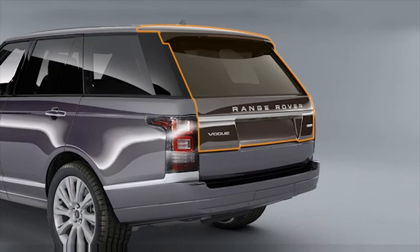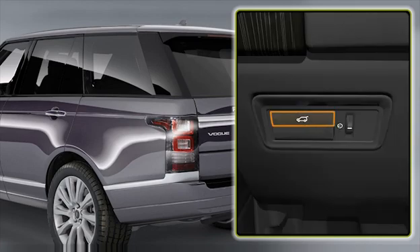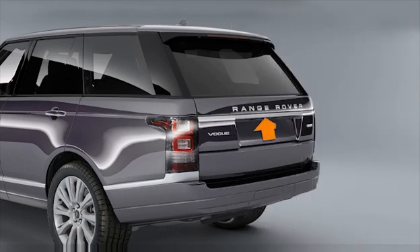The upper tailgate can be released using the appropriate button on the smart key, the internal release button, or the external release button on the tailgate.